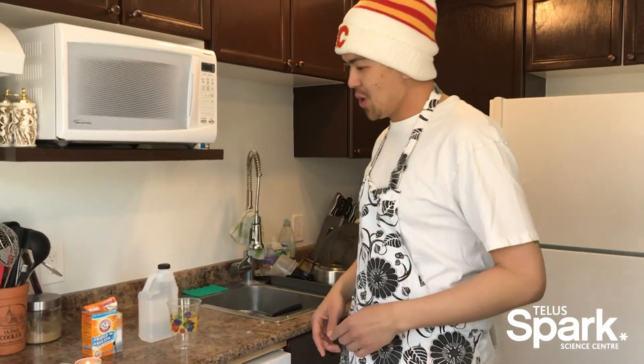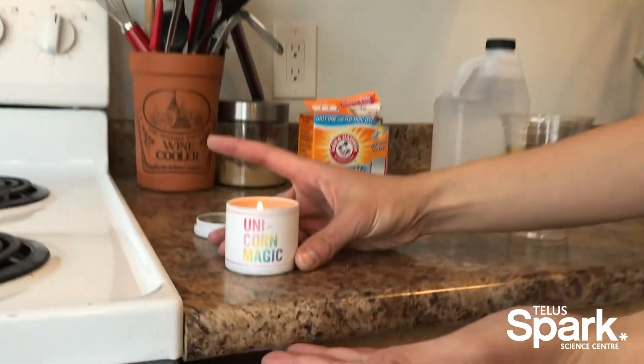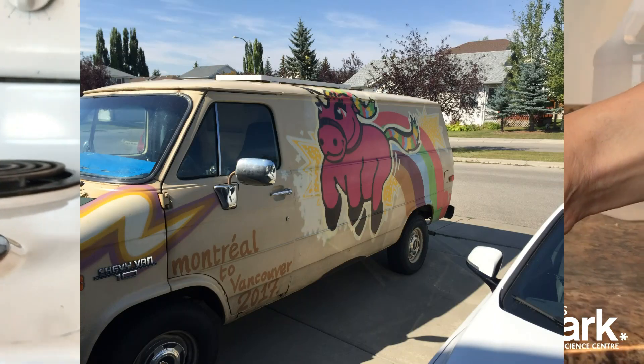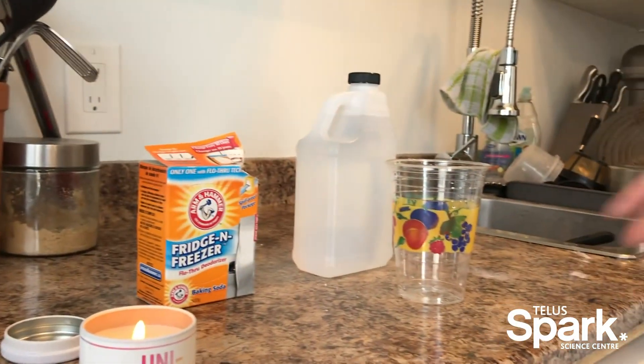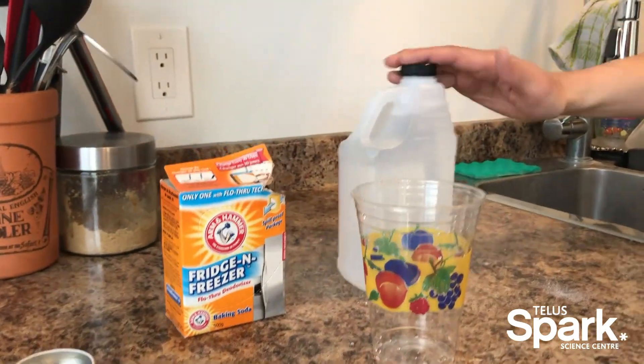Hey there folks, it's Davis Leong from Telus Spark coming at you from self-isolation with another science experiment that you can do at home. Today we are going to be creating an invisible fire extinguisher. I have my lovely unicorn magic scented candle and we're going to do a very simple classic reaction using baking soda and vinegar.